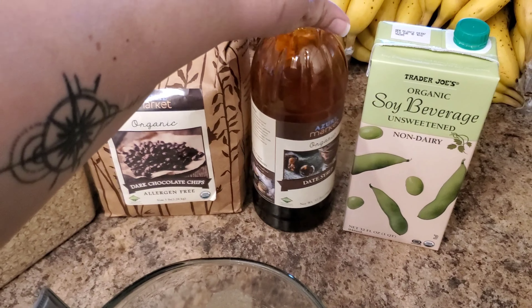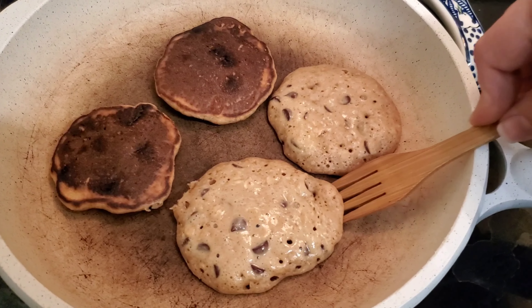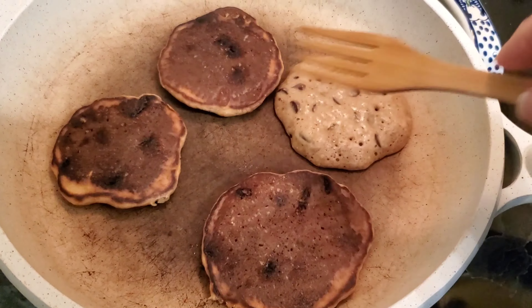The pancakes are ready to flip. I do these oil-free, and sometimes I'll add almond butter or tahini to the mix to get some healthy fats in, but we also get those in other ways — like in our smoothies we always throw in hemp seeds or chia seeds. There's flax in this too. We try for the most part to avoid oils, but occasionally I do use a little bit.